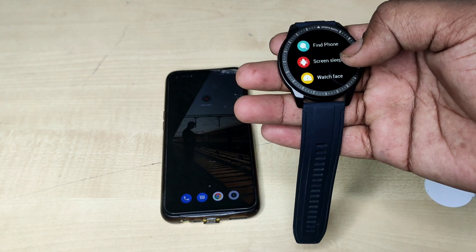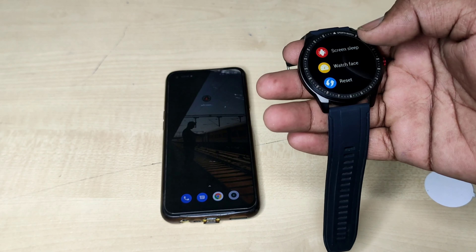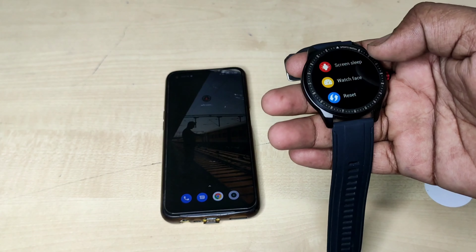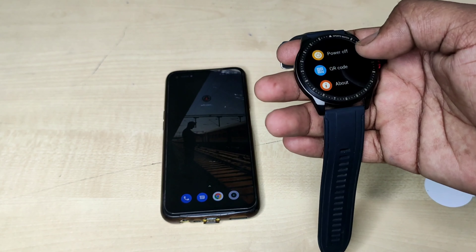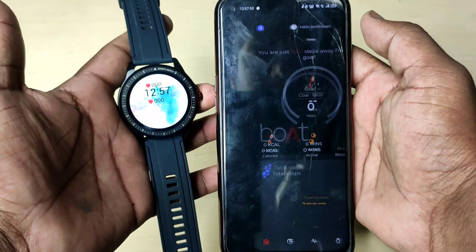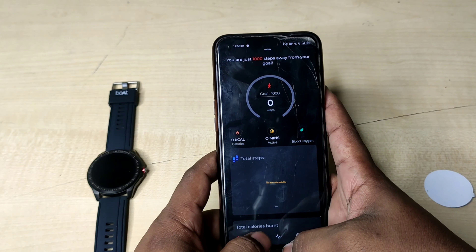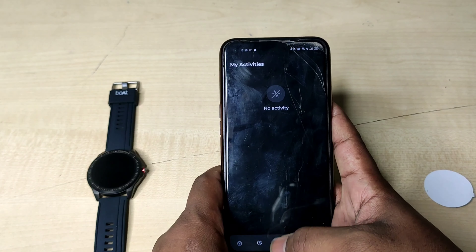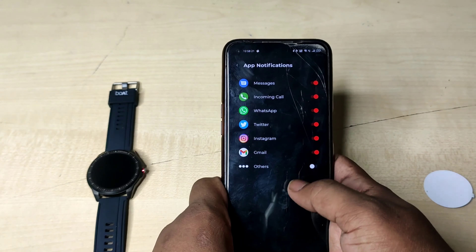Sports mode, wallet mode, blood oxygen, stopwatch, find my phone — press it and the phone rings. Screen sleep, okay, sleep now. Back. Watch faces — there, there, there.